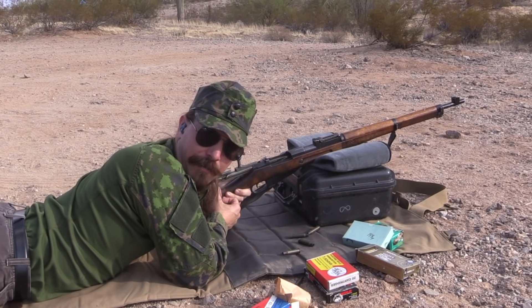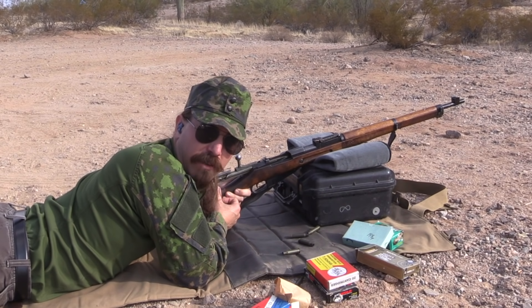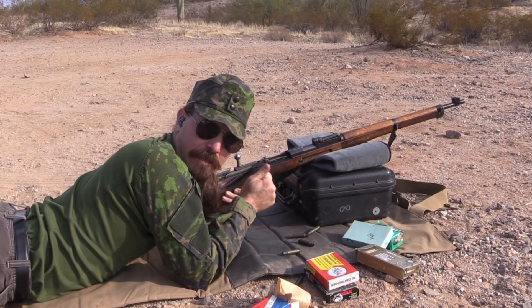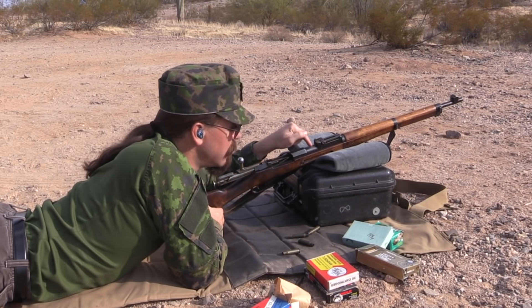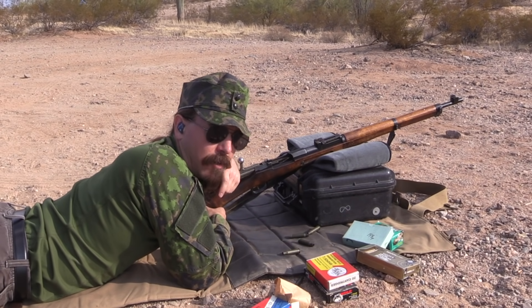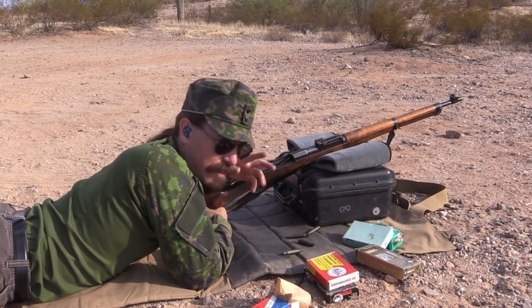Alright, that's the first one. I'm not going to bore you with static footage of me firing all the other groups. I'm going to go get that target, label it, bring it back. That will give the barrel a chance to cool down so that I don't overheat the barrel during this whole operation. We'll be back with all six targets to see where they were hitting.